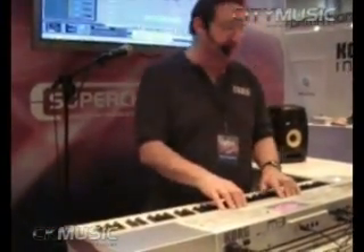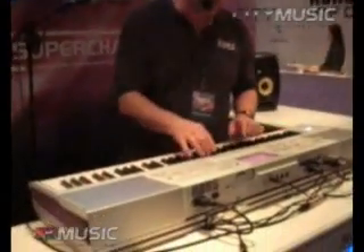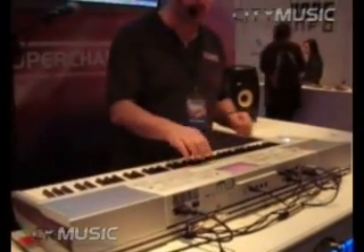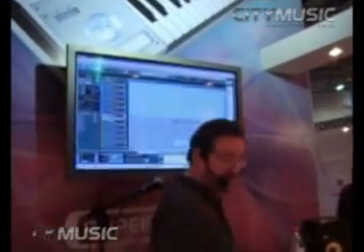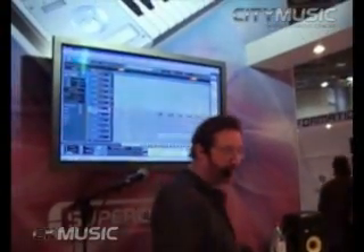I was showing you how the pads can be used to trigger sounds and the sliders control sounds. You can also use the pads to control your sequencer — start, stop, fast forward, and return back to zero.